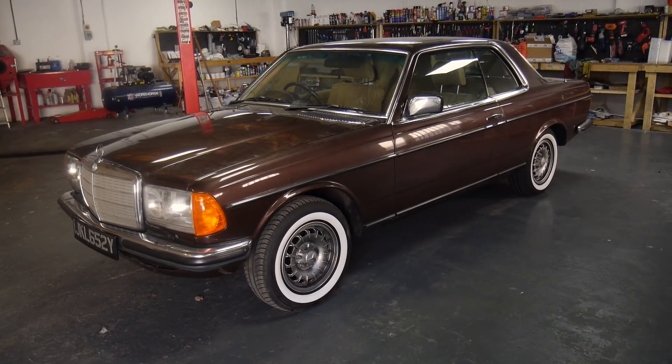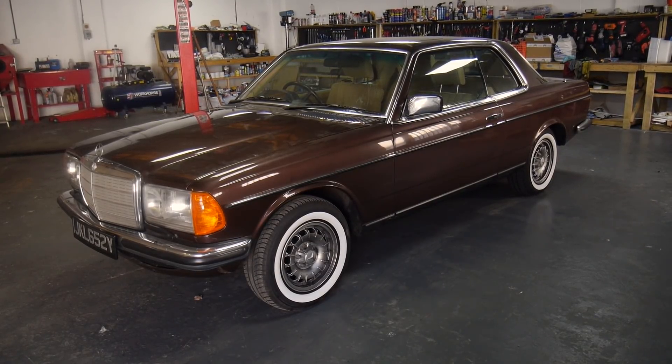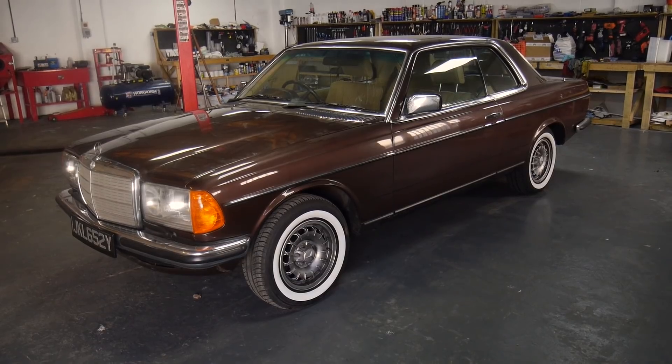Parts for these cars are now incredibly hard to come by, so it's a case of restoring as much as possible and making things from scratch if needs be.